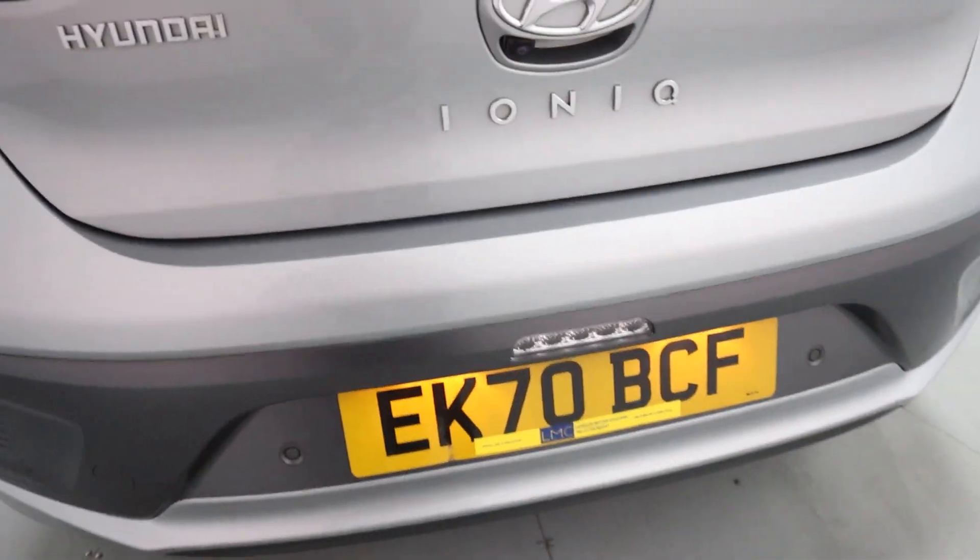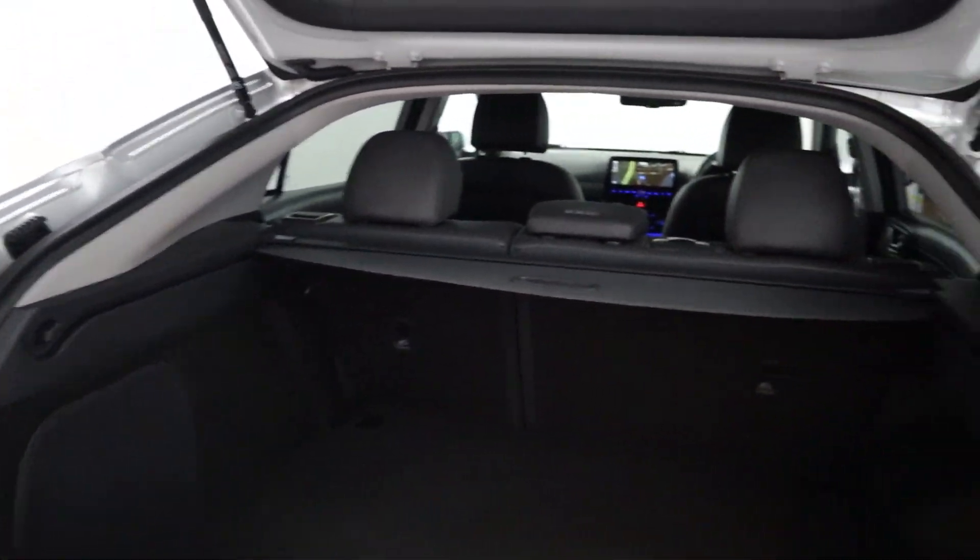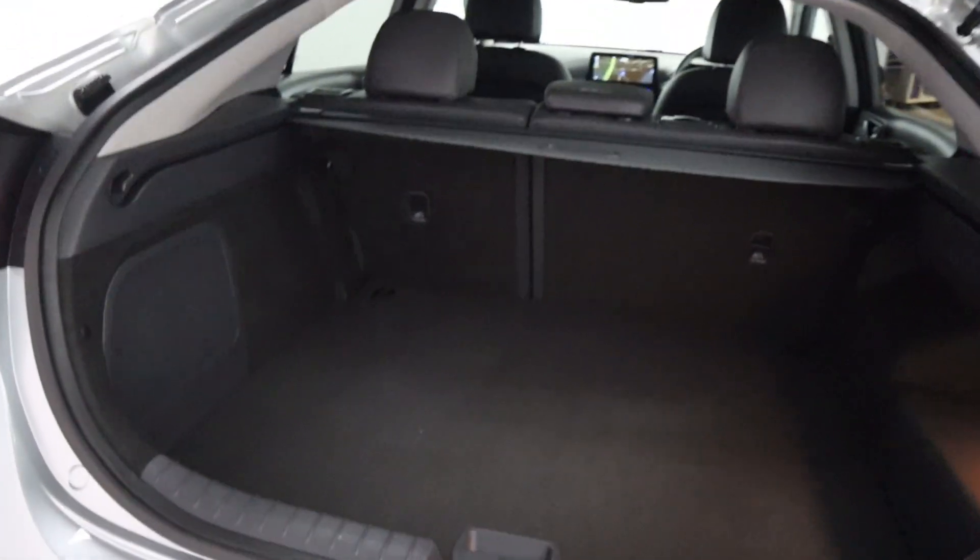Now you've got rear sensors, a rear camera, and like I mentioned, plenty of boot space. Perfect for day to day use or as a family vehicle.